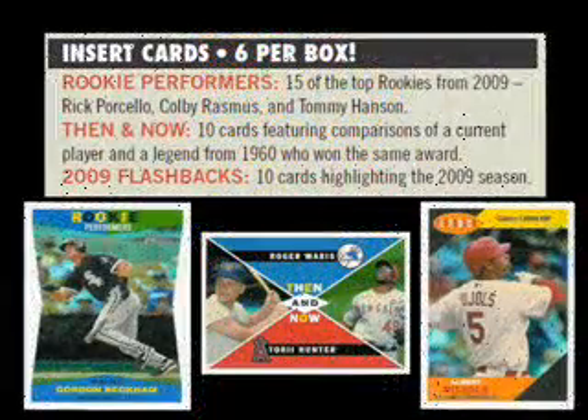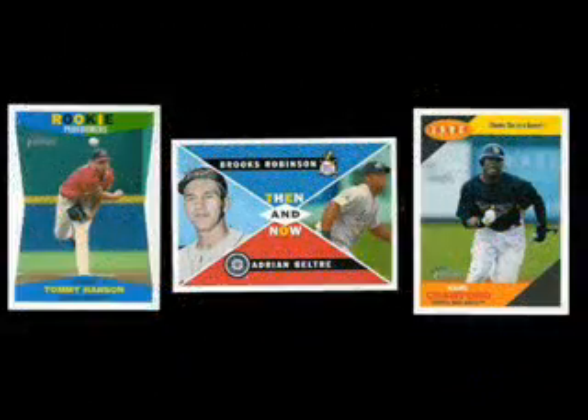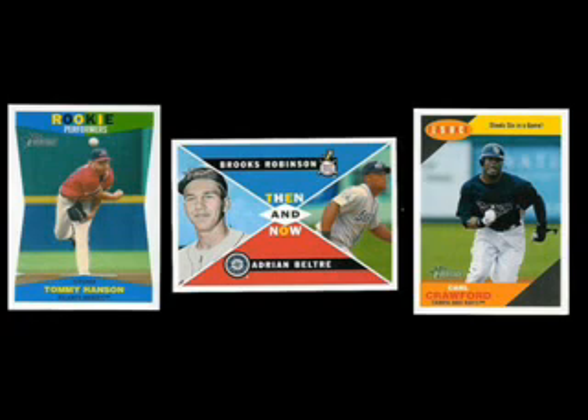Three different inserts are included, all of which complement the base cards very well. Rookie Performers features some of the best rookies from the 2009 campaign. Then and Now makes a comparison between a modern player and a legend. And Flashback highlights defining player moments of the season. In addition to the ones pictured here, we also found cards of Tommy Hanson and Carl Crawford.